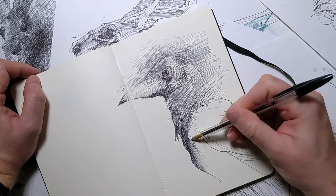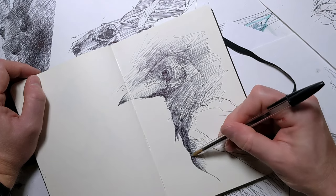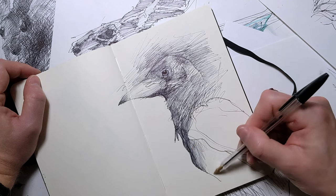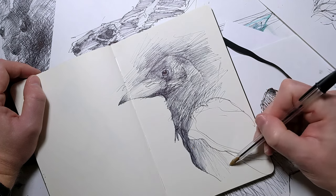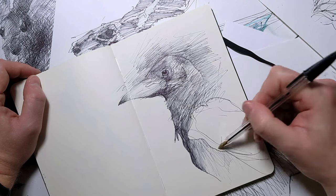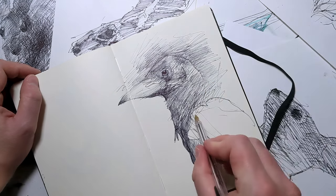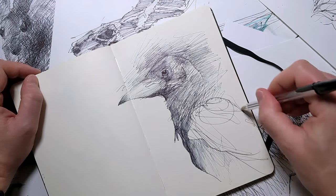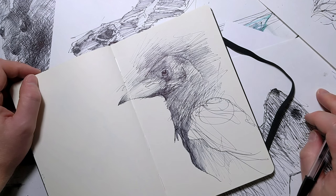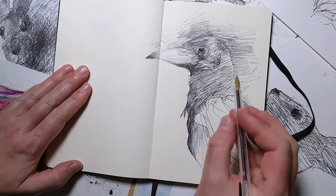Choosing a theme for your sketchbook can provide direction and purpose to your practice. Whether it's focusing on a specific animal, people, landscapes, city scenes, portraits, or an abstract concept, diving deep into one topic allows you to explore it from multiple angles. This concentrated study not only hones your skills in that area but also encourages you to think creatively about how to represent your theme in various ways.